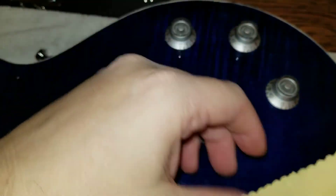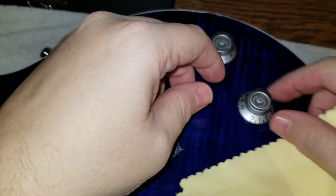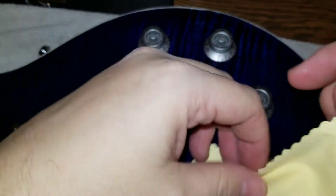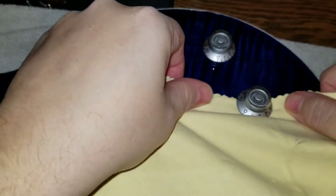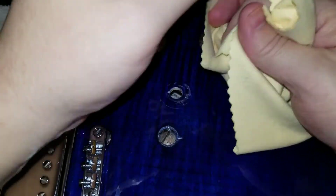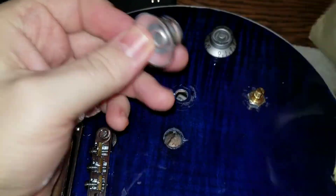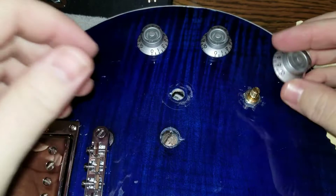That's one thing you can do with this rag. Another cool thing I found is if you need to get these knobs off — sometimes they can be a real pain in the butt and you don't want to scratch them up or anything. What I've done is you take the cloth, work it up under there, catch it like this, and then you just pull it right off.